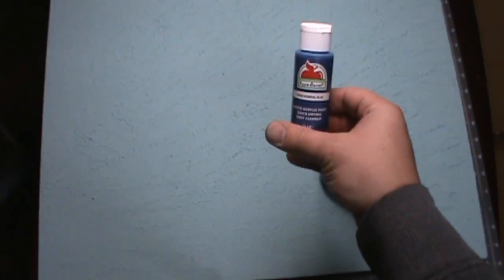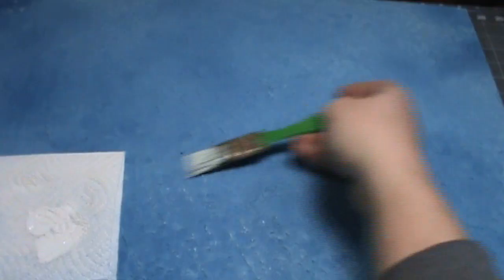So now it kind of looks like a blue ceiling — we'll fix that. We're going to mix up a little bit of this Admiral blue with mostly water and a drop of dish soap, and then you just spray it over the whole thing. The more random you spray it, the better.